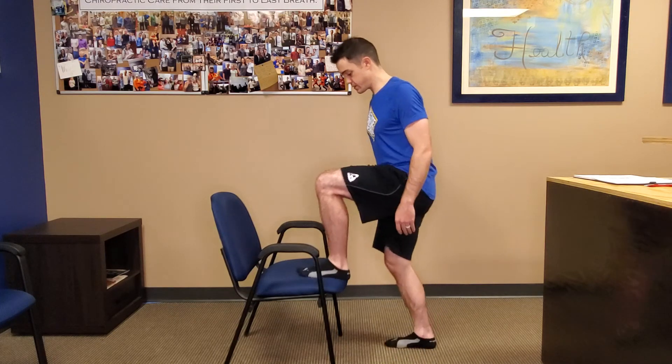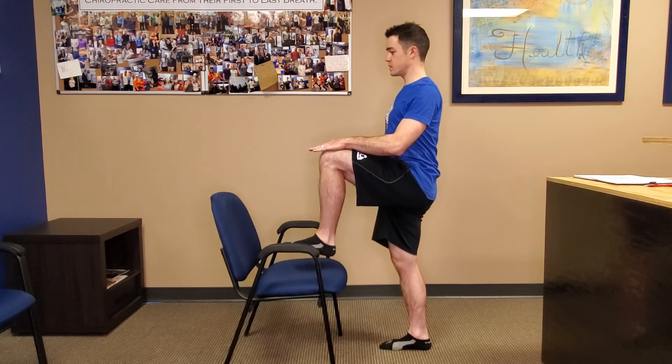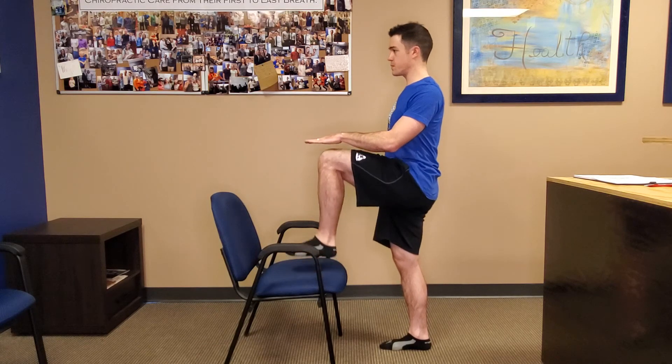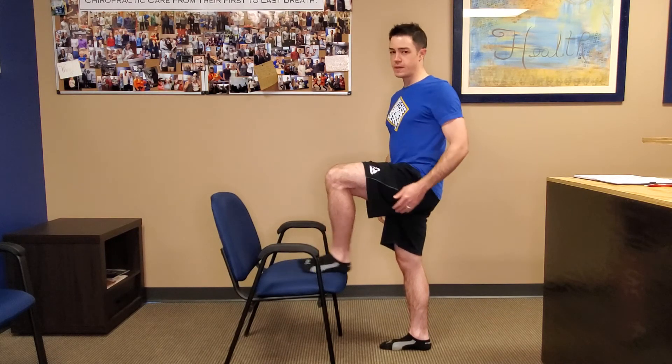Just to show you what it looks like from the other side. You can also add some side motion — up, over, down, up, over, down. Just play with that; it's a really good stabilization for the hip. And sometimes when the psoas is in really tight spasm all the time, actually starting to use it functionally can decrease that tension in your low back.